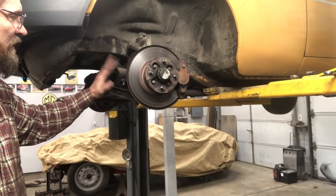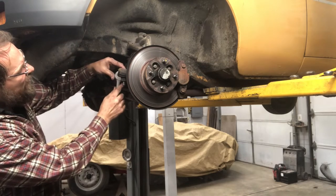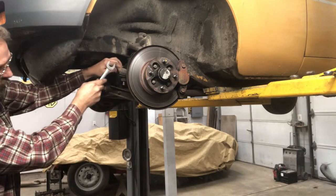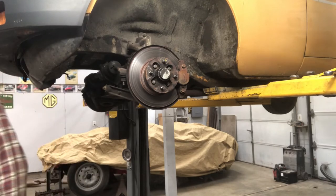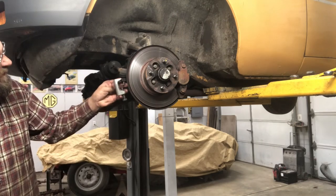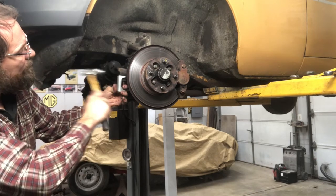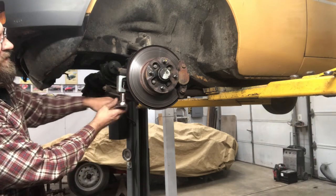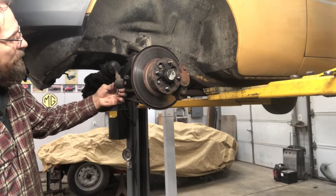We're going to start out by taking off the tie rod end. What I like to do first is go ahead and loosen up the nut here — just get it loose. Now I've already wire brushed the threads here. I've got this nifty little tool here, and I've got this one part off just as easy as that. No more beating the snot out of it or taking a pickle fork to them.